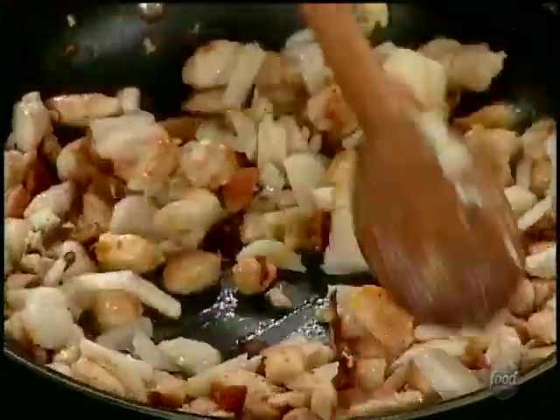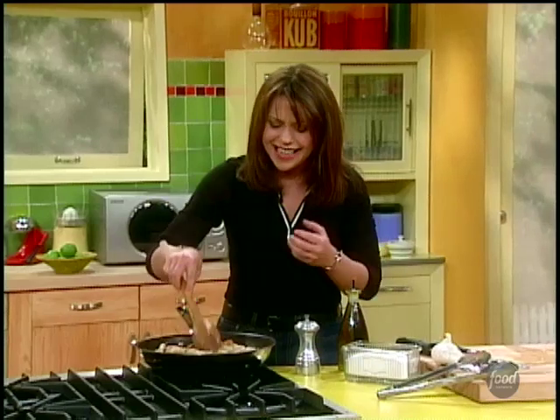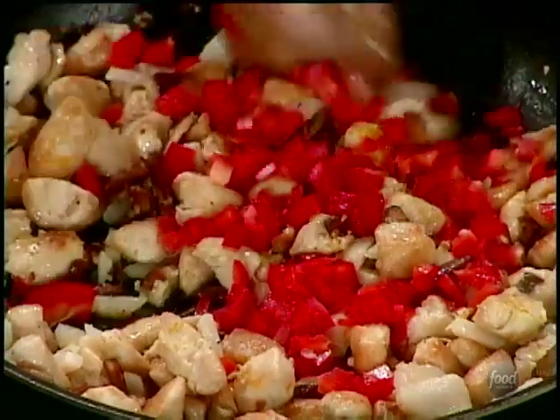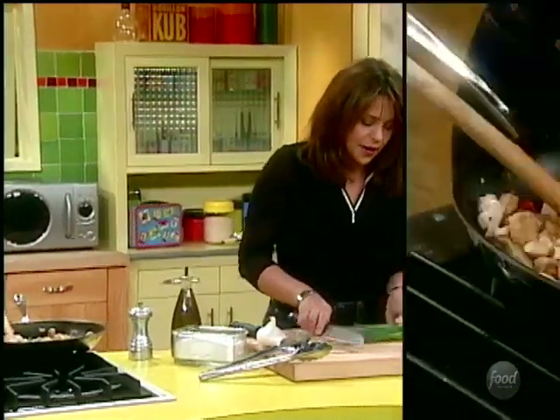Water chestnuts are so mild — it's like a celery thing. It's got a flavor that's very distinct but not overpowering, and it's got that great bite to it. Love it. Now let's get a little color in there — half a red bell pepper should do it. Look at how colorful that is just by adding a little bit of red there.